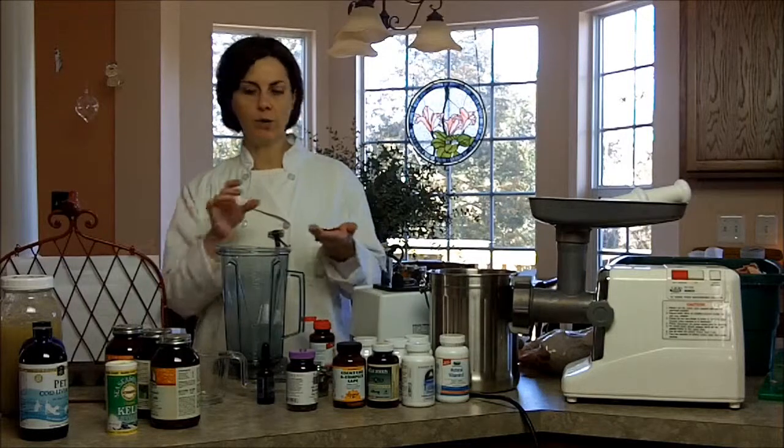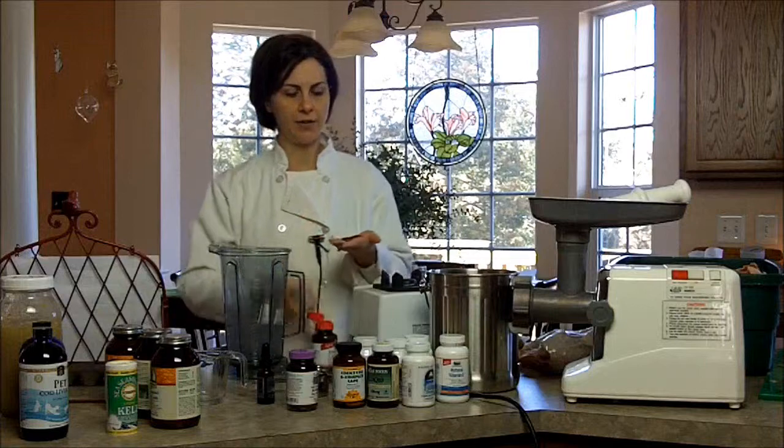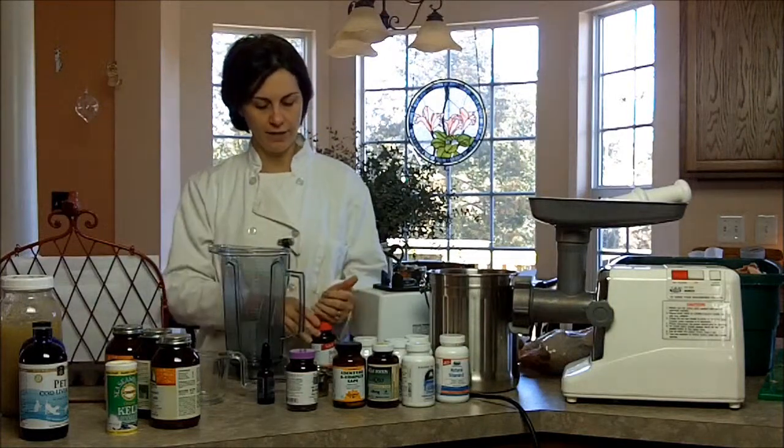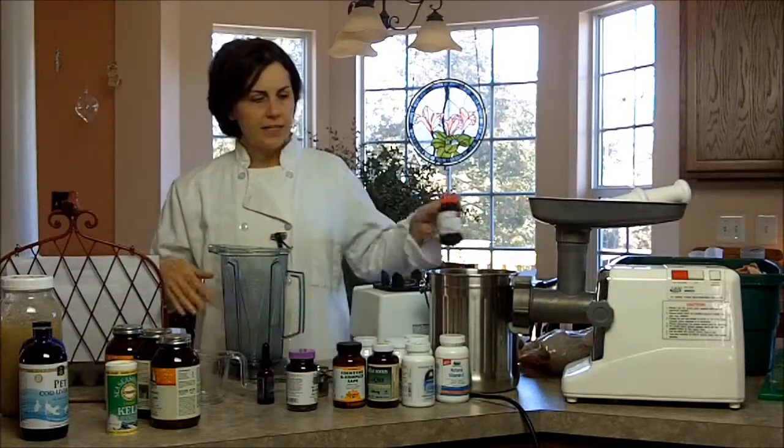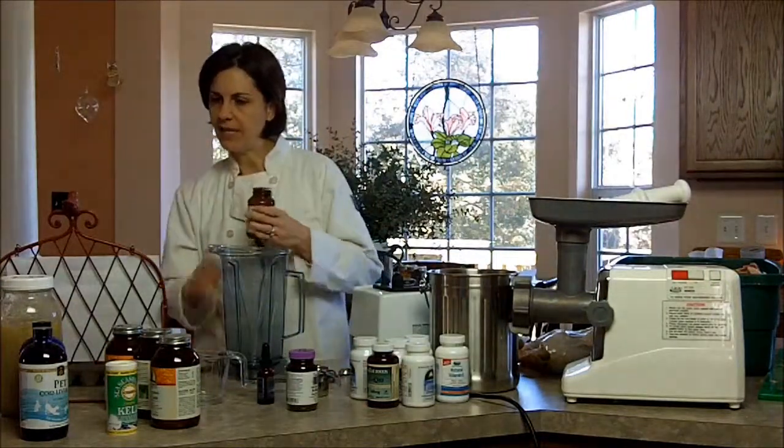This first one is beta carotene, which is vitamin A, and I need three of these — they go right into the blender. The next thing I need is B complex, and I'm going to need ten of those.